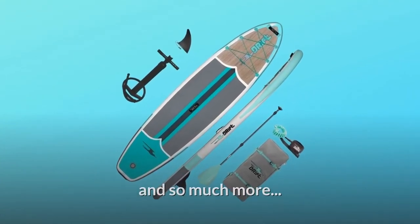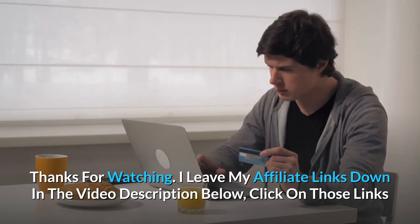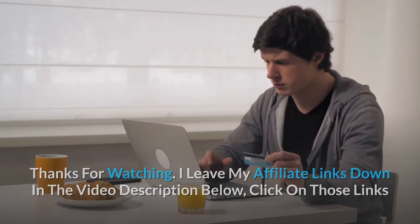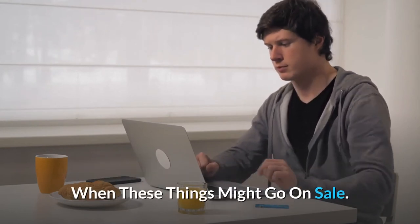And so much more. Thanks for watching. I leave my affiliate links down in the video description below — click on those links and they'll give you the most updated prices in real time. You never know when these things might go on sale.